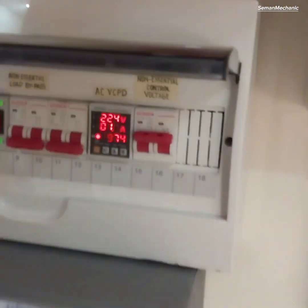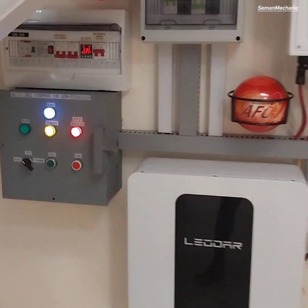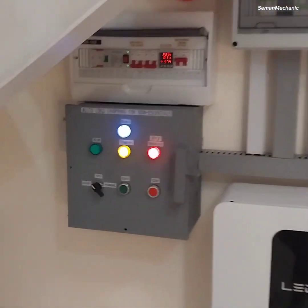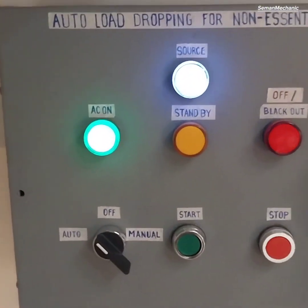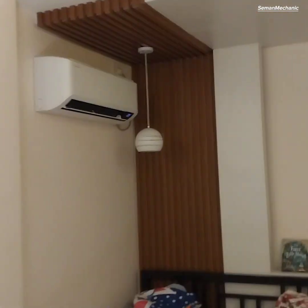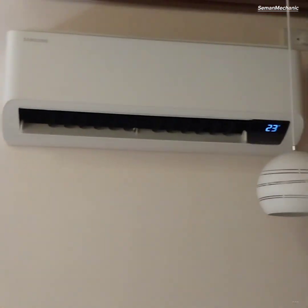Assuming the grid power is already restored by switching on the breaker. Now power for the air conditioner is automatically restored.